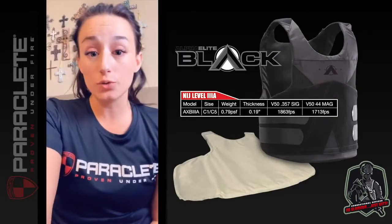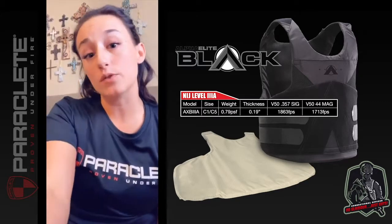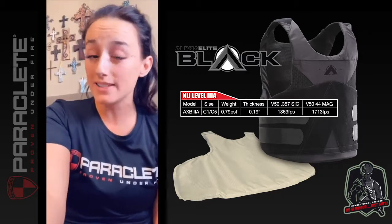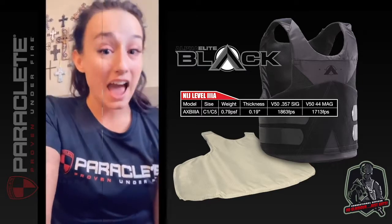Over the weekend we did an armor shoot. We shot our Alpha Elite Black, which is a level 3A vest. On top of that we shot our new Omega Plate, which is a rifle plate we designed for 24/7 rifle protection inside your concealable vest. It's 1.47 pounds, and man did this thing perform. Check out the video and let us know what you think. Have a great day!